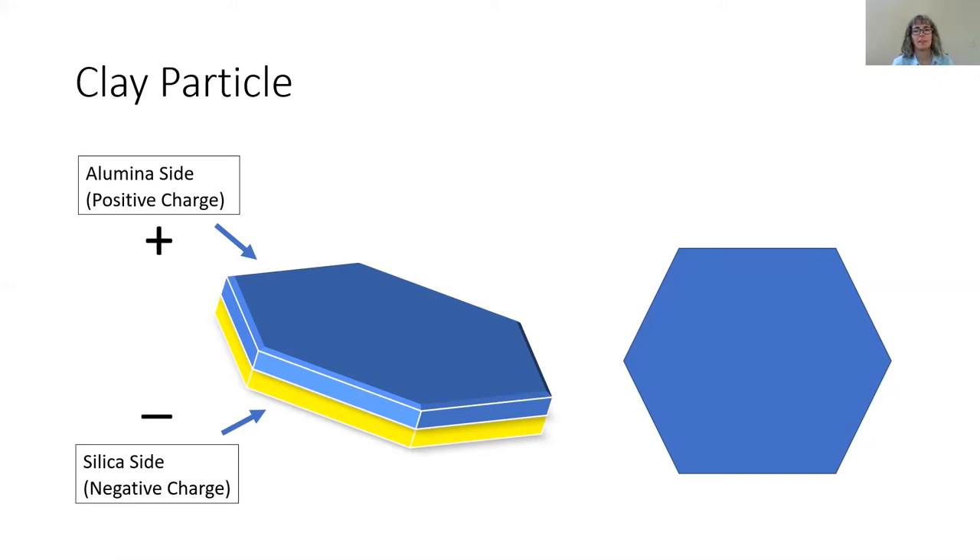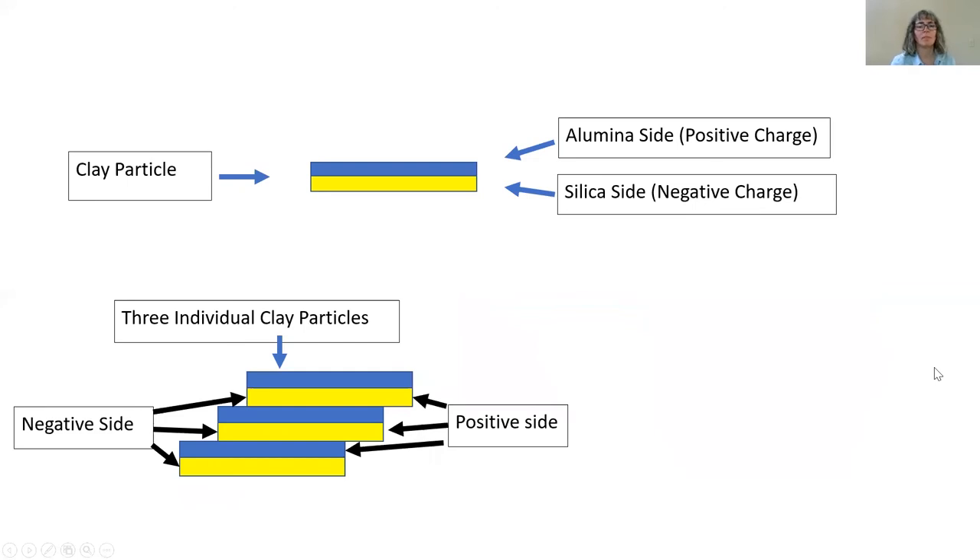This is the basic chemistry of clay that you need to understand. This is what a clay particle looks like. Clay particles are flat, wide and thin, similar to a deck of playing cards. They're shaped like hexagons, and with a little water their magnetic charge is activated. Clay particles are basically little mini magnets. One side of the clay particle is composed of alumina, which has a positive charge, and the opposite side is silica, which has a negative charge. Minimal water is necessary to encourage the particles to orient themselves. The negative side of the particle finds and attracts itself to the positive side of another clay particle, thus stacking together.